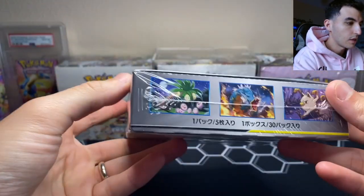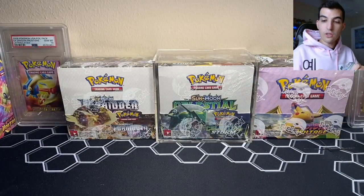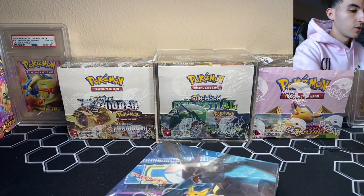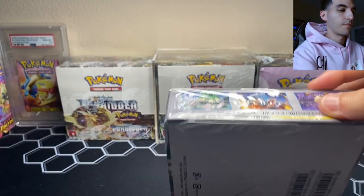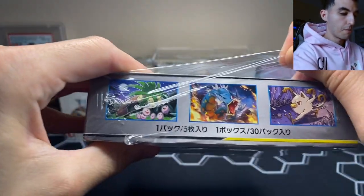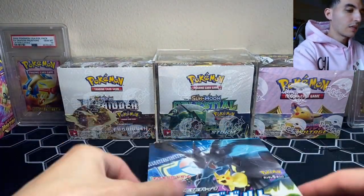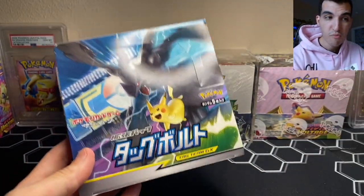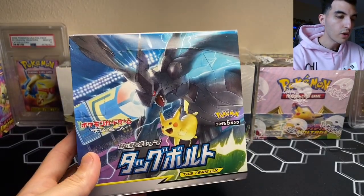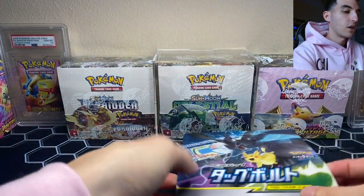You get 30 packs, five cards per pack, and I don't think you're guaranteed a rare holo in every pack. Let's see if we can get through the entire box in under 20 minutes. I want to give a huge shout out to Corey — he actually bought this box for me to open on the channel, so thank you so much Corey, I really appreciate that.